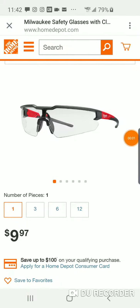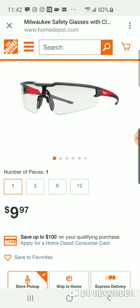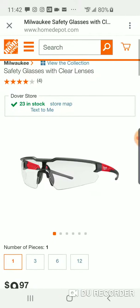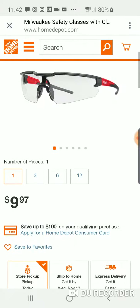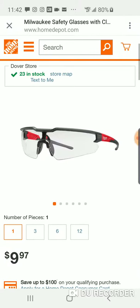I'm actually driving, at a stoplight right here. My man Chuck was watching my video and I'm surprised — these are the new Milwaukee safety glasses. They're going to be in store; there are 23 of them in my store. I gotta get there today. Ten dollars, all right.